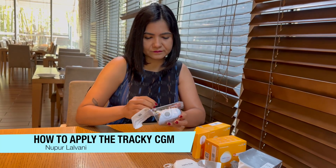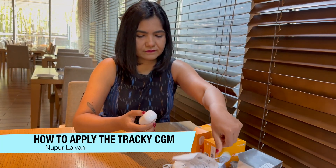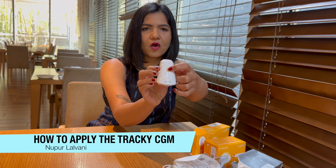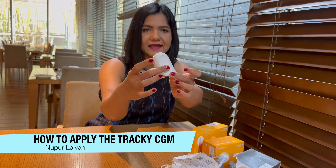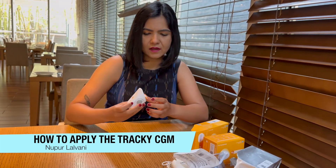So this is the applicator. You can see it's got a lock button here — the orange thing is the lock button. These gray buttons on the side are the buttons that you will need to press when you want to apply it on your arm.